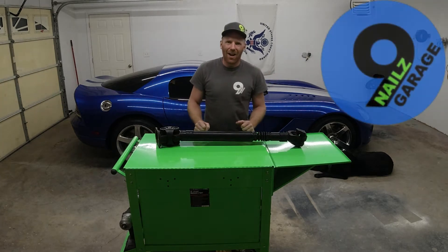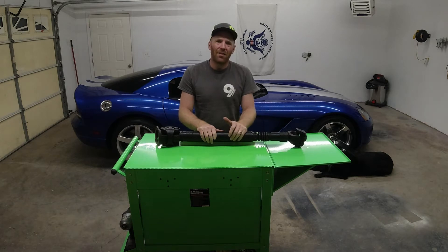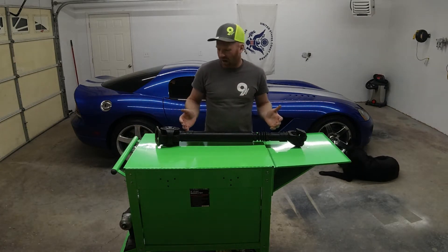Hello everyone and welcome back to Nine Downs Garage. Today I'm going to be showing you how to rebuild a double carton driveshaft. This driveshaft is out of my 2007 Dodge Ram 2500. It's pretty much the same process for just about all double carton driveshafts.